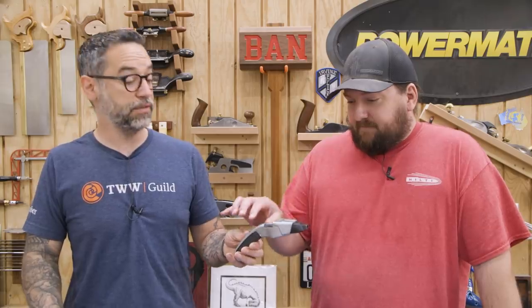Next up we have something very important — let's call it shop safety and security. Is this a push stick? A push stick in the shape of a Star Trek phaser would be amazing — could somebody do that, please?